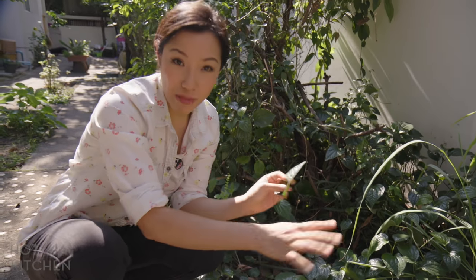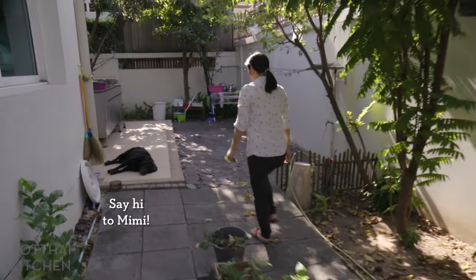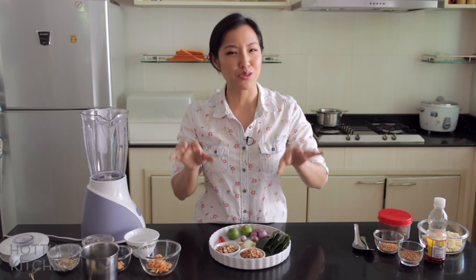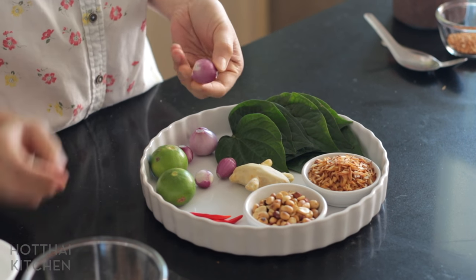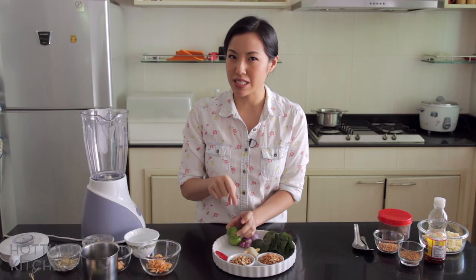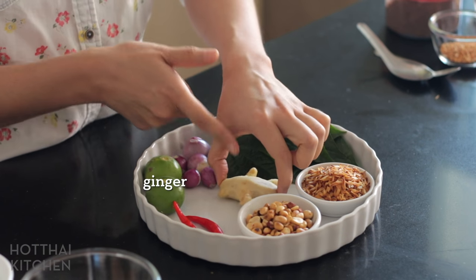I'm just going to pick a bunch of these, give them a good wash and I'll meet you in the kitchen. So I've picked and washed my chaplu leaves. Since this is a make-your-own wrap kind of thing, all you have to do really is lay out all the ingredients. I've got here some shallots — Thai shallots are so tiny and little, they're like marbles. I've also got some lime, some chili, some Thai chilies, and some ginger, which I've peeled.